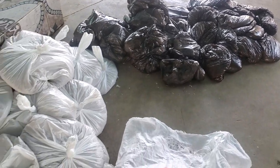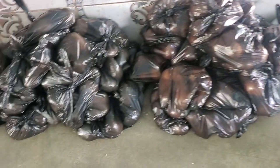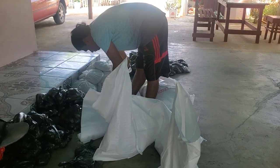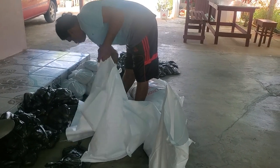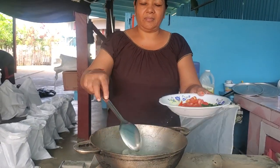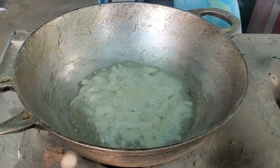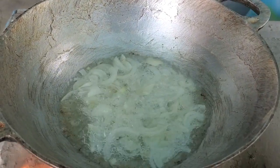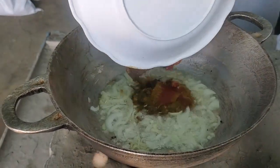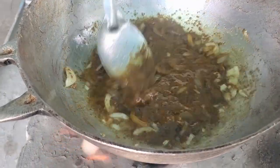These are some of the items already bagged — peas, garlic, onion. My sister bagged the rice and now she's sewing in the salt. And this is the onion as usual. I know how mommy likes to mix up the masala and thorethine.